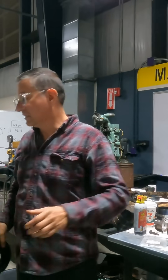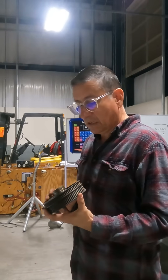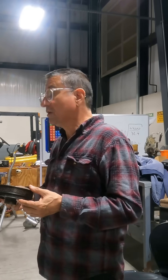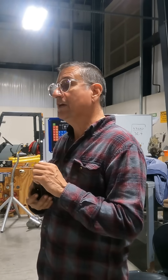When you replace the harmonic balancer, you say: I am going to use this one. It's used, but it's in good condition — but you don't know if it's damaged.